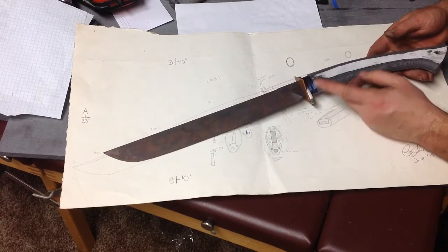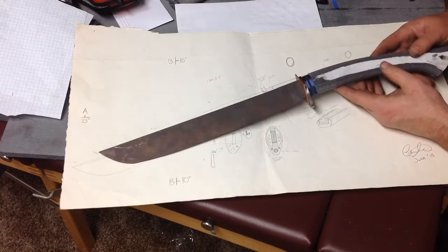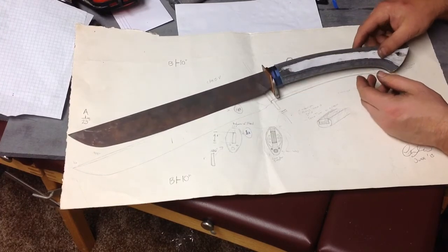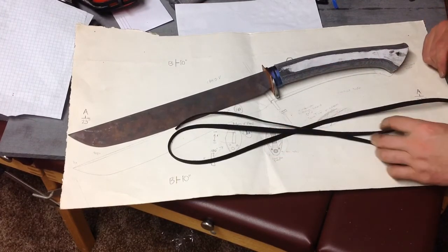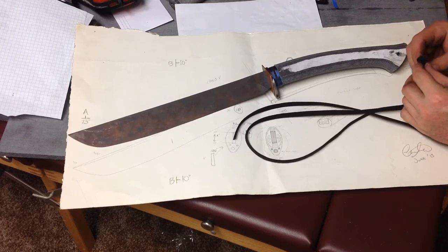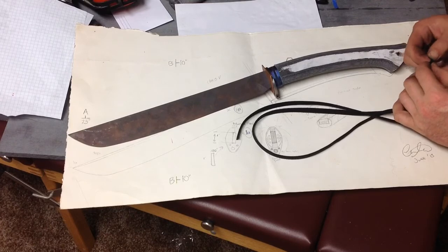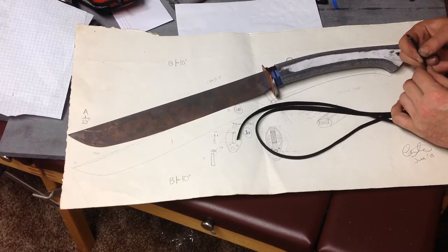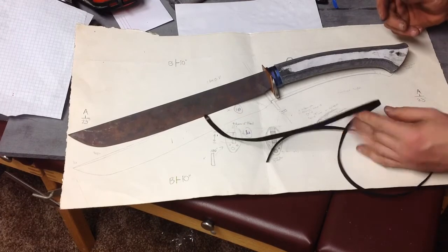We still need to do the heat coloring on the titanium, fit out the guard, reduce the handle more. The handle is likely going to be wrapped — maybe paracord, just wrapping a section of paracord. I'd also like maybe to use this material called Tsunami cord, which I get from my Japanese swords work. It's a very durable cord and I really like this stuff. Maybe we'll go with that route — I'll talk to Lorraine about it.